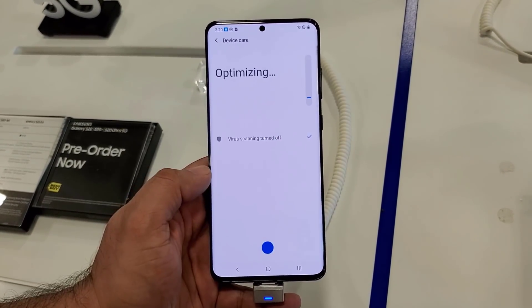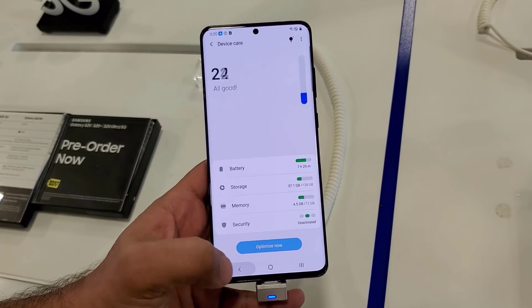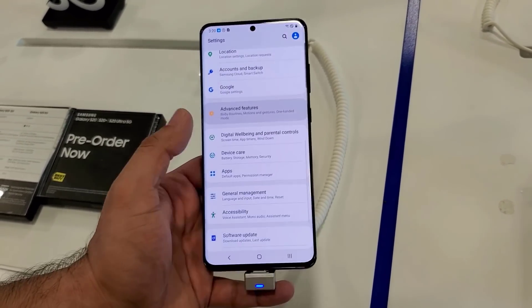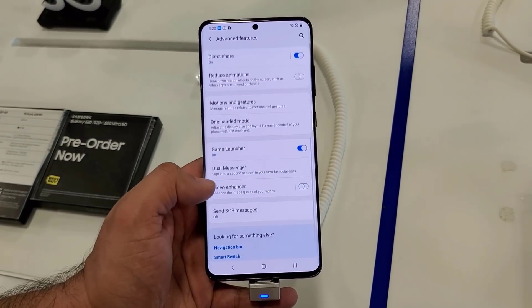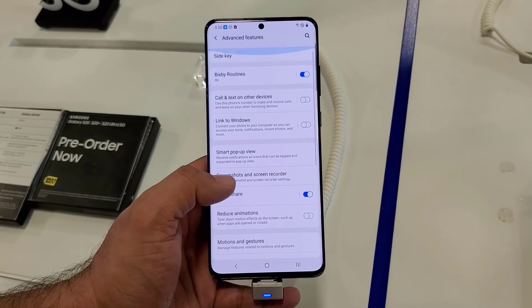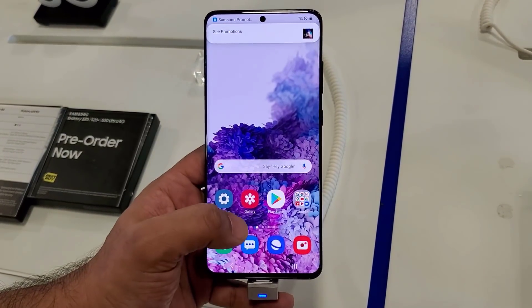This phone runs on One UI 2.1, which is newer than what we have on the Note 10 Plus, which is One UI 2.0. Overall, everything is the same with some minor upgrades. I'm going to make a video with some extra details on what's new in One UI 2.1.